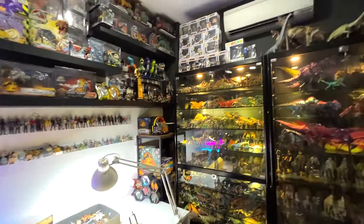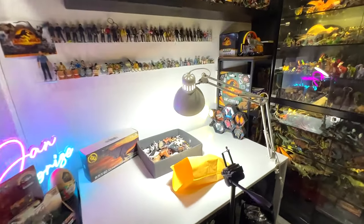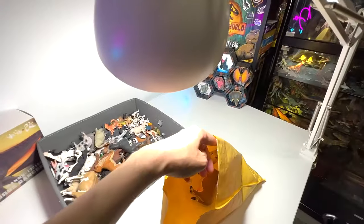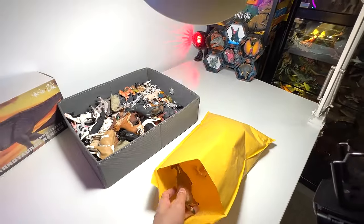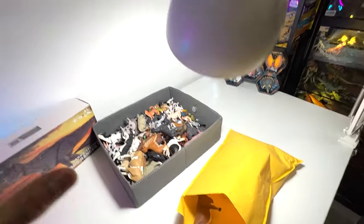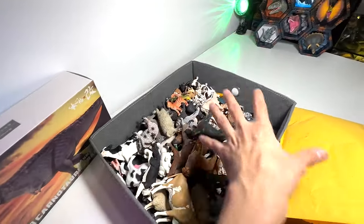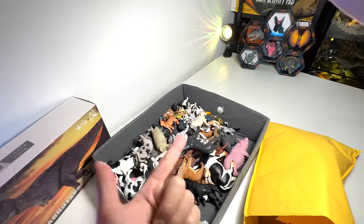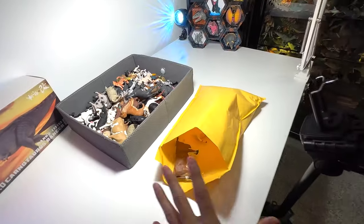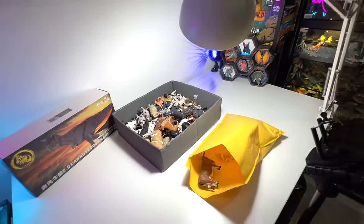Hey guys, I'm Dan and welcome back to the Basement Dino Dungeon. Today we have a bag of new farm animals which were sent to us by a Dan Safarian. I'm pretty happy and very excited to be adding them to our collection right here. This is basically our collection of farm animals, cats and dogs. Let's review the new figures and add them to our collection.